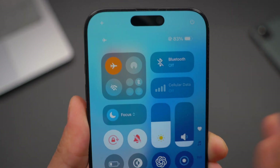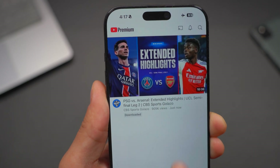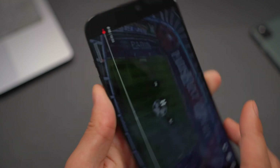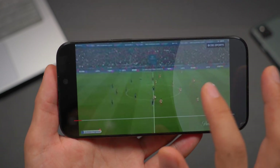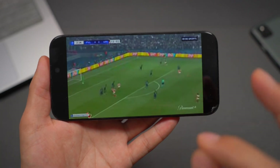You guys can see that I have completely no internet access right now. If I open up YouTube right here, I can see that I have a video that is downloaded — the Champions League semi-final between PSG and Arsenal. I wanted to watch this later when I didn't have internet, so I just downloaded it and now I can enjoy watching it without any internet connection. How cool is that?